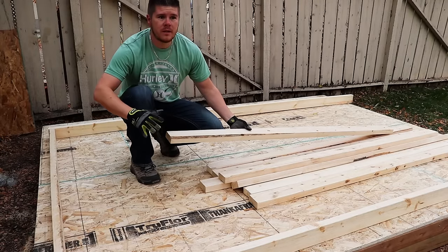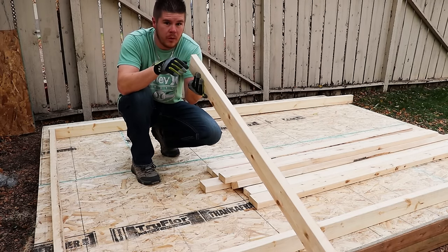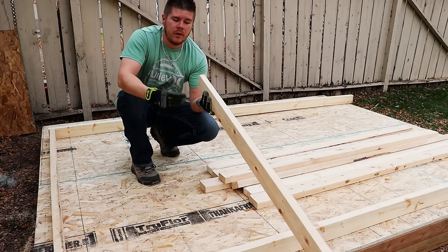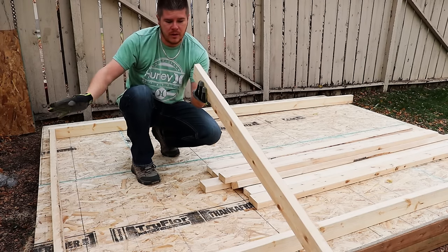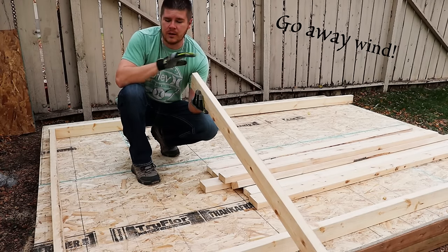Now that we got all our studs cut for the wall, you're going to do what we did on the floor — you're going to want to look down the board and crown them. Make sure the crown is facing up. It's less important on the wall than it is on the floor. The reason we do it on the wall is just to make sure our wall isn't wavy as we go along. As long as the crowns are all the same way, it doesn't matter this time if you put them up or down, as long as they're all the same.